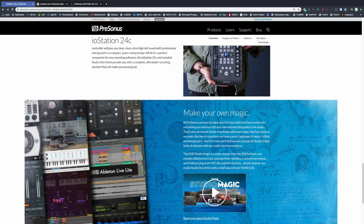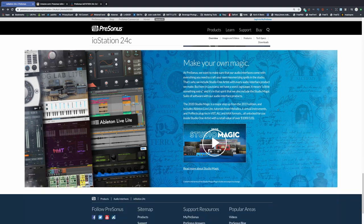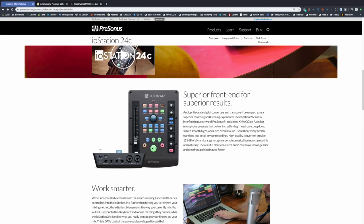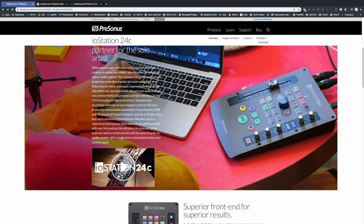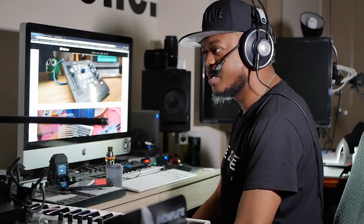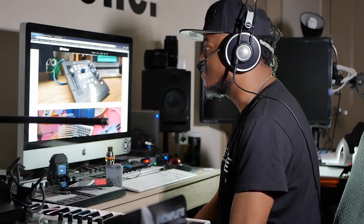Overall I think this thing is pretty cool. When you buy it they also sweeten the deal — you get Studio Magic, which is a bunch of plugins including vintage plugins and some instruments. It kind of makes it worth your while to purchase this if you're interested. It's like a mini mixer with the interface built in, and it controls Studio One with simple basic functions.